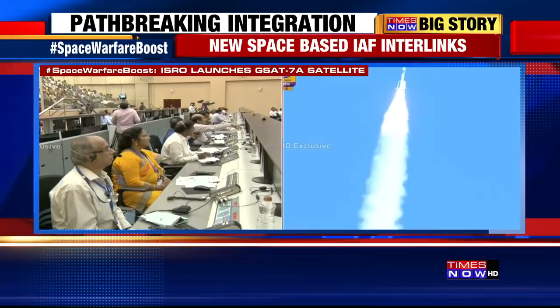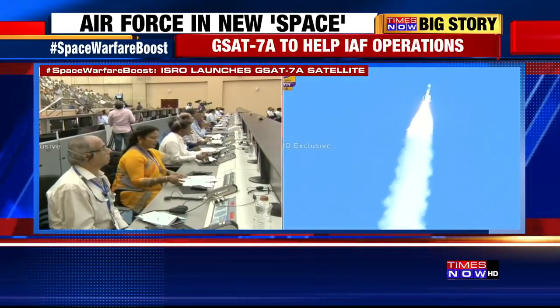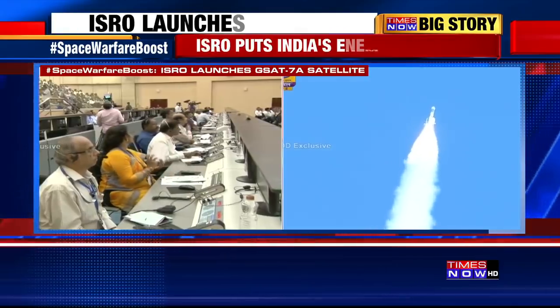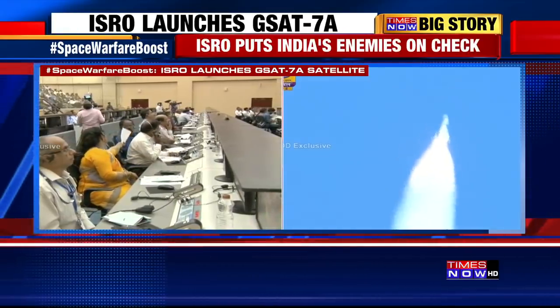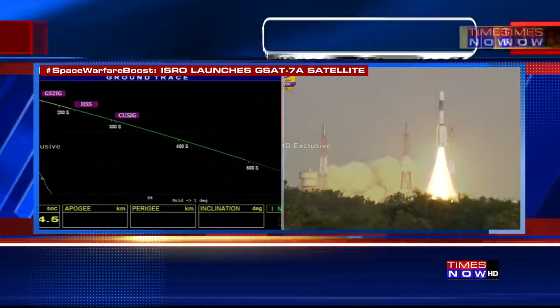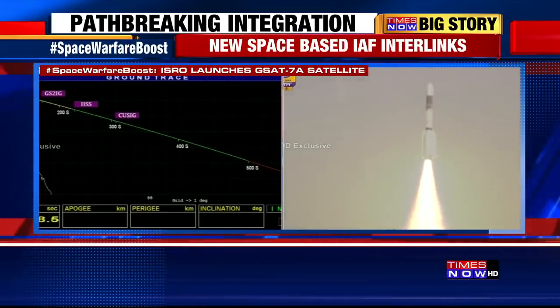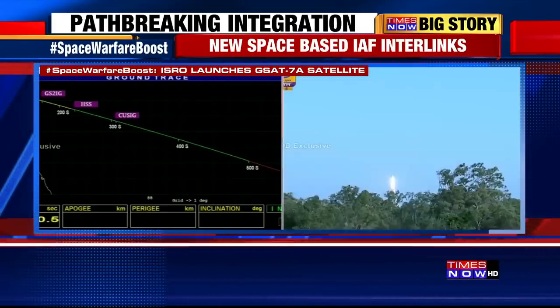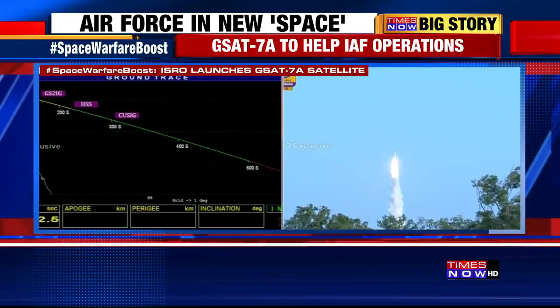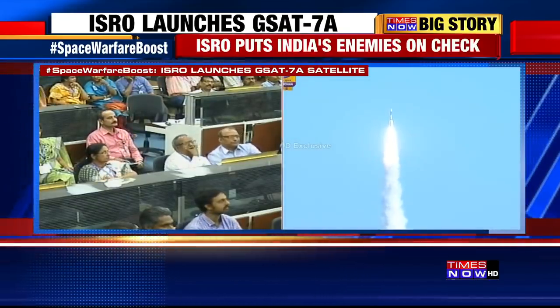We are smoothly cruising. Cryogenic stage burning nominally. Cryo stage performance normal. As ROD has announced, our upper stage cryogenic engine performance is normal. The actual trajectory matches the prediction — there is no difference, and the distance is increasing.